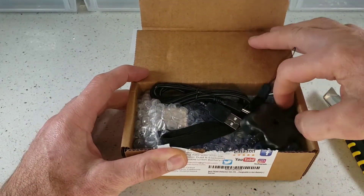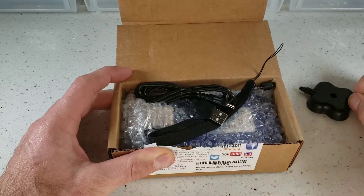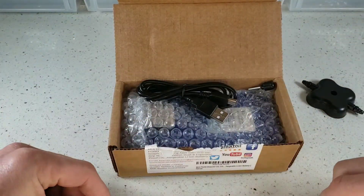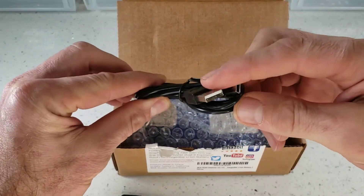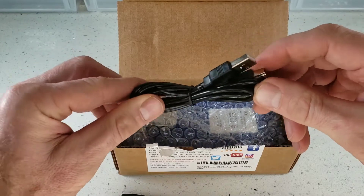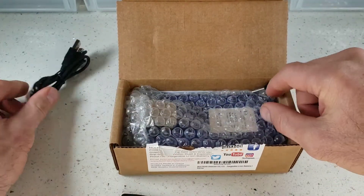Immediately you will find several accessories. Our calibration cap. We have our sling for easy handling. We have our USB charger cable — plug this into any smartphone charger or your computer port. Very easy to charge the detector.